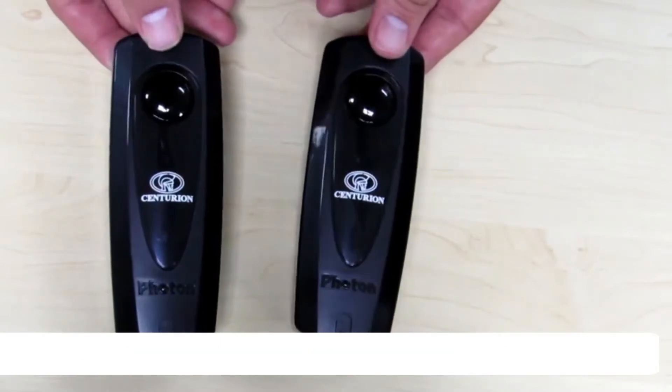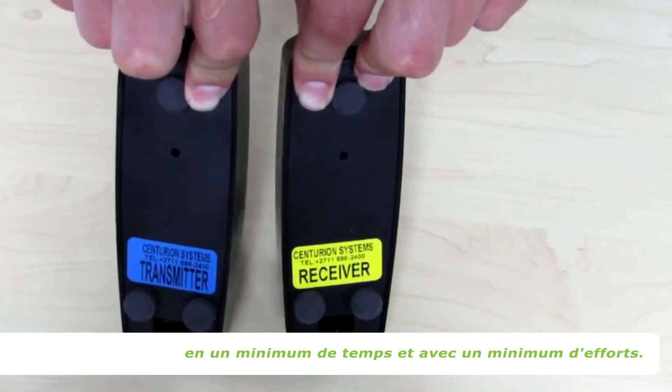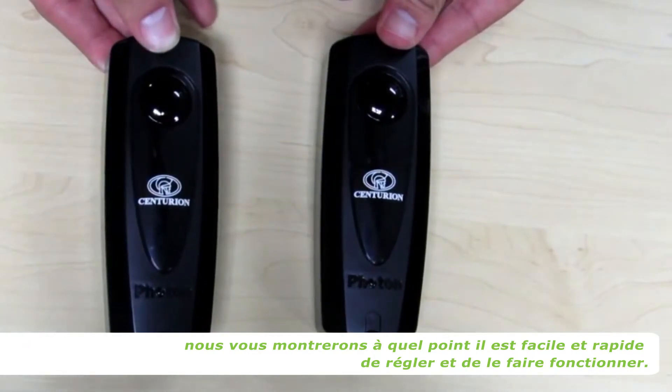Centurion's Photon Infrared Gate Safety Beams provide a means for you to achieve maximum automated gate safety in a minimum amount of time with a minimum of effort. In this demonstration we will be showing you just how quick and easy it is to get the set up and running.